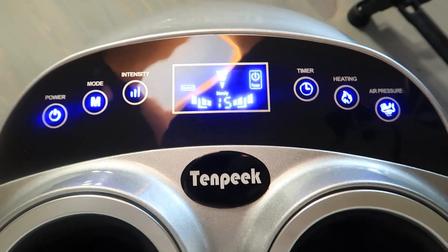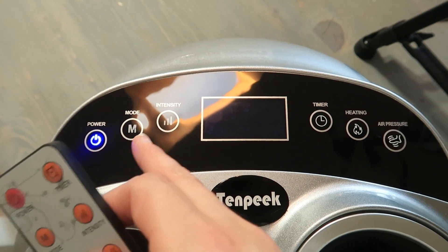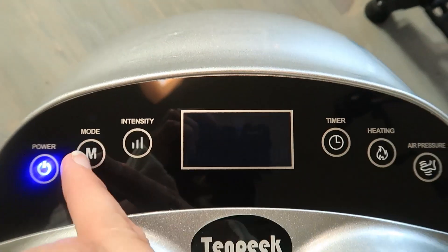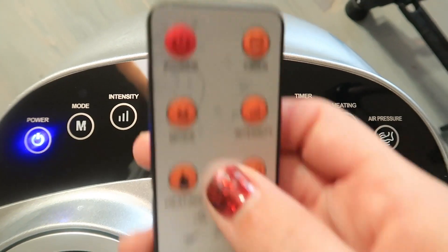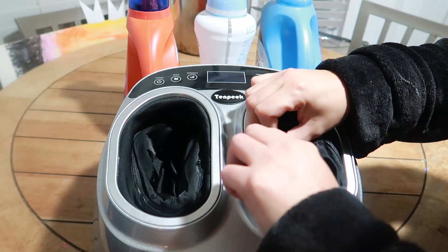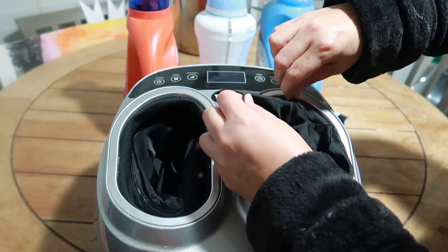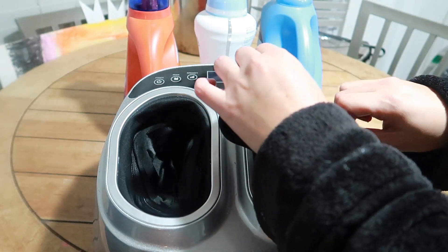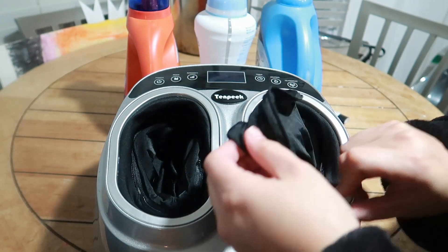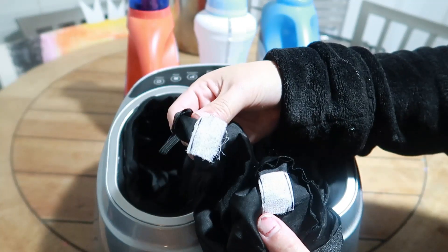There is also an air pressure bag button. The remote comes with the exact same modes that are on the massager. The massager comes with washable pouches — all you have to do is unzip it. The foot cloth can be disassembled and cleaned, making it more convenient to keep it hygienic and tidy while sharing it with your loved ones, which is a very nice feature.